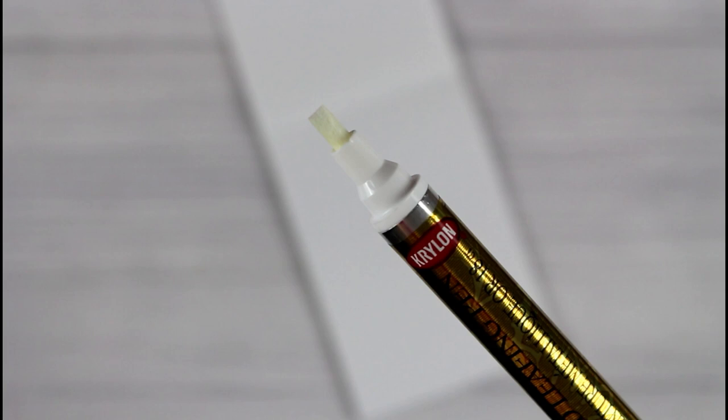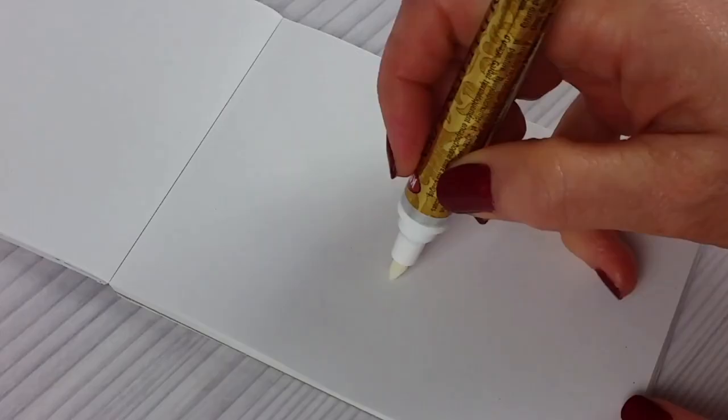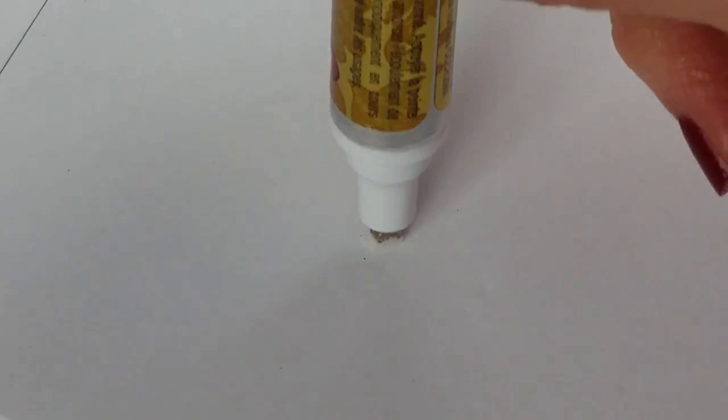This is called a chisel tip, which allows you to vary the width of your painting strokes, and it comes unprimed. To prime it, first you shake it — I shook this one for about 30 seconds — then you keep pressing down until the paint makes its way into the tip. Don't stop until the tip is fully saturated and you can draw smooth lines.